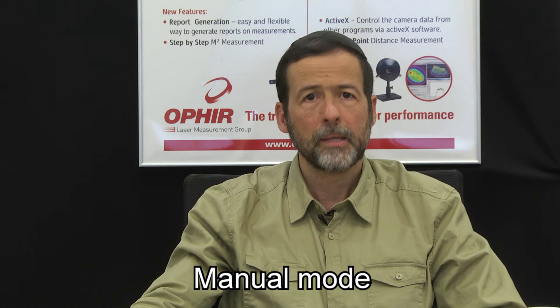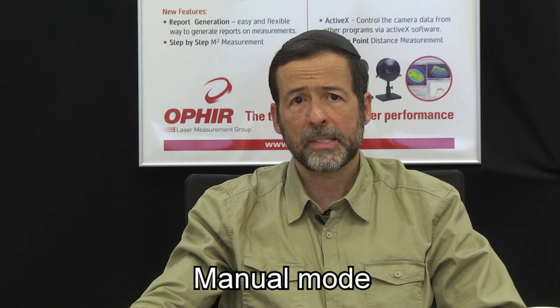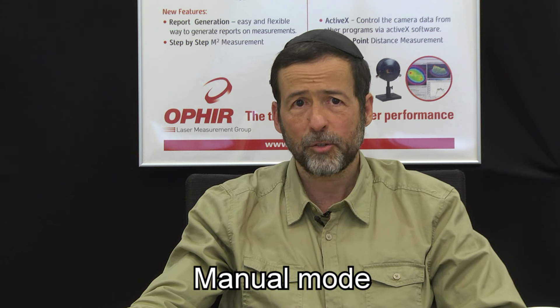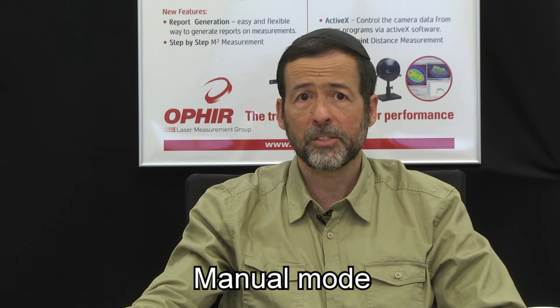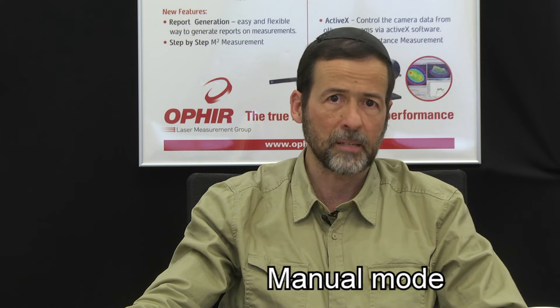Two: manual mode. In this mode, the laser is on continuously, and the Comet sounds one beep to start the measurement, and 10 seconds later, another beep to end the measurement. You have to insert the Comet into the beam with the first beep, and remove it from the beam with the second beep.